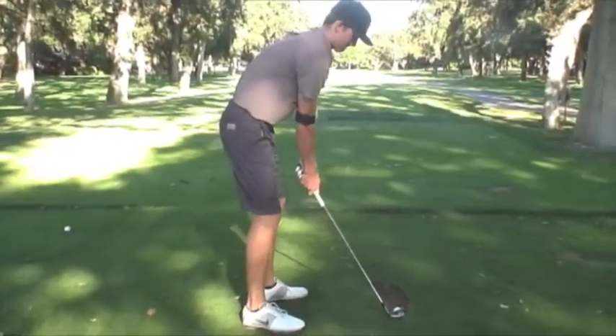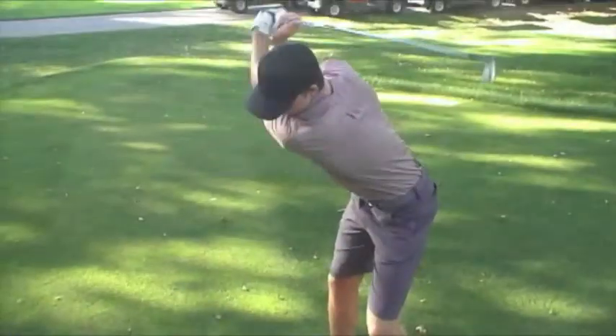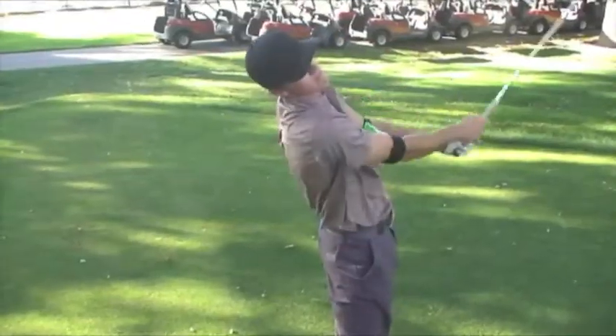As I take the club back, I want to continually try to keep that V position throughout my take away and continuing through the follow-through of my golf swing.